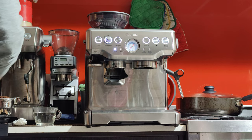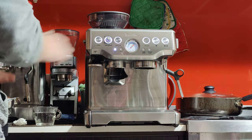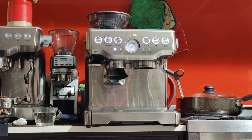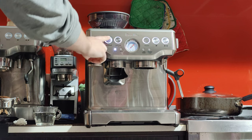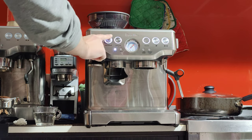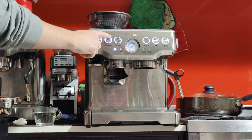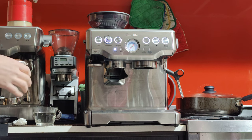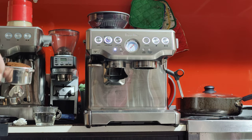That was another 8 grams. So, putting it at the 1 o'clock position will give you closer to 8 or 8.5 grams per dose — in total about 16 to 17 grams. This dual basket will take 17 grams, so that works out well.